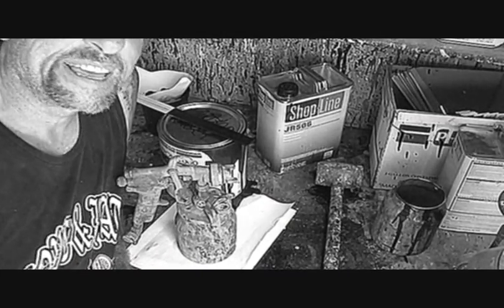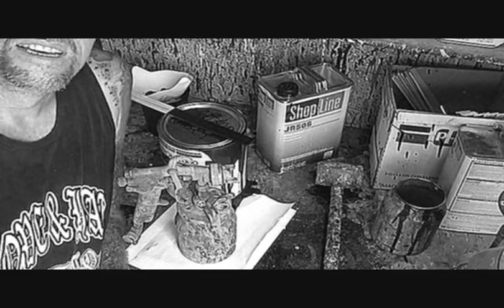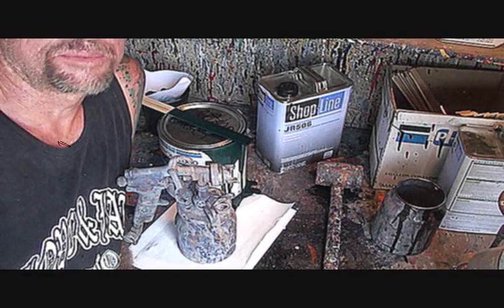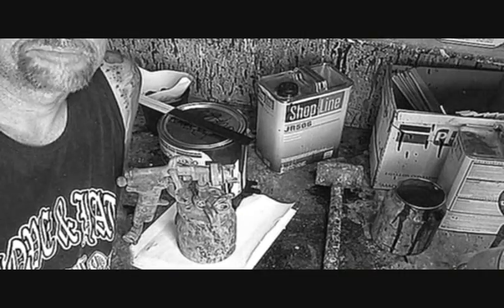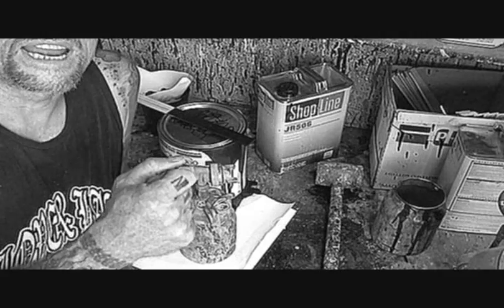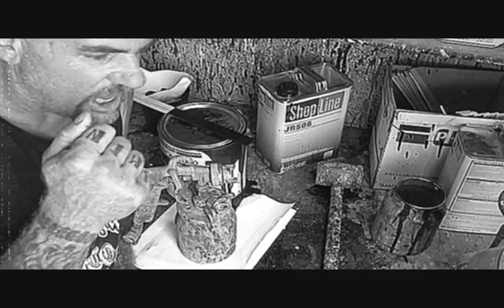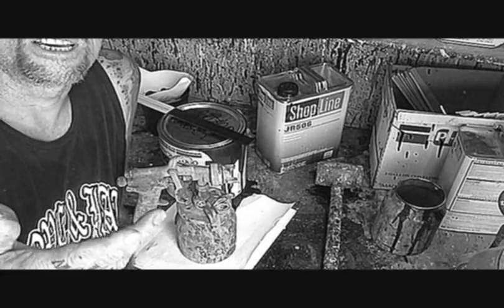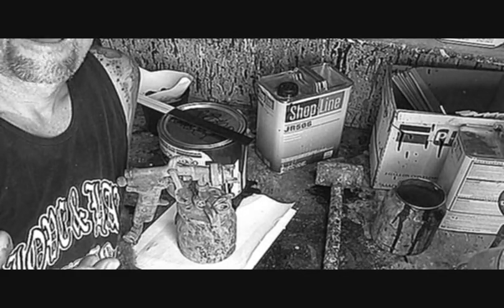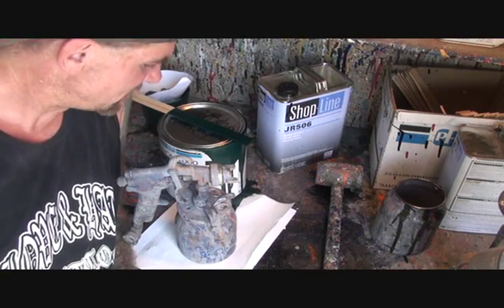It makes you a lot more nervous to do a job like this, because all you're thinking about is not messing it up. I finally came to the conclusion when I do something like this: just have a relaxed attitude. It's going to come out nice, because if you're nervous and you're spraying and thinking, 'I can't get a piece of trash in it, I'll have to redo the whole thing' — that's when you're going to get one. So the best thing to do is just be calm, take your time, and paint it just like you were painting a regular paint job. Don't worry about it.